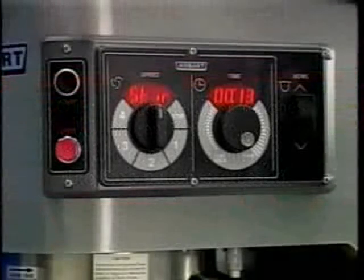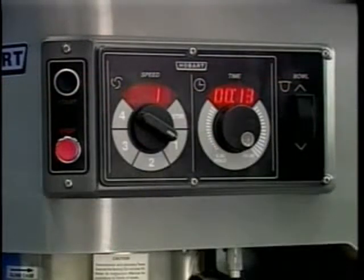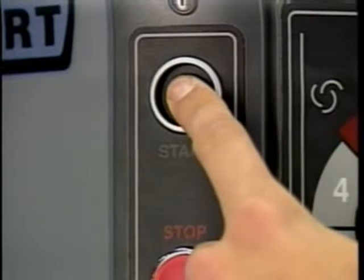If you are using the countdown mode for timed mixing, begin by turning the speed dial to select a mix speed. If the count-up mode was used for the previous batch, the desired time needs to be entered. If the countdown mode was used for the previous batch, the previous time will be displayed. If a different time is needed, turn the time selector to the desired time, then press the start button to begin mixing — the timer starts counting down from the set time.